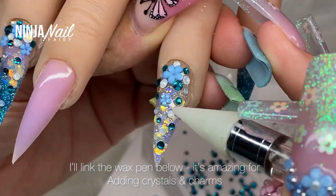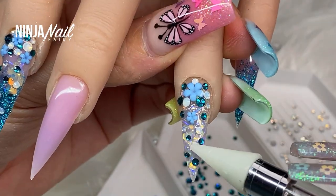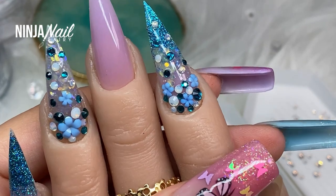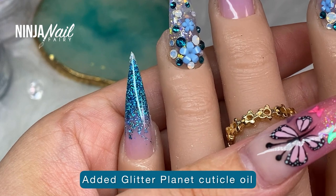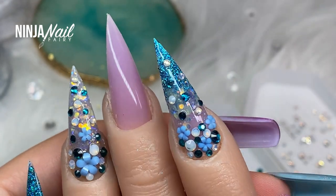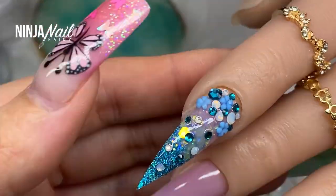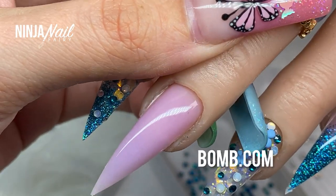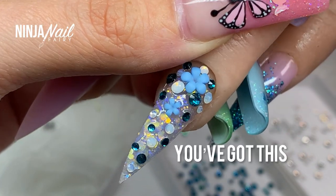Hit that subscribe button, give me a thumbs up, and leave me a comment down below if you think this set turned out cute. This is the final look — I'm going to go ahead and cure it in the light and add some cuticle oil just to make my hand look fancy and not all dusty and rusty. Like I said, it's not perfect and the dual form application isn't 100%, but it still looks freaking bomb. Thank you so much for watching, and as always please remember that you are bomb.com, lit as anything, and don't ever let anybody tell you any different — because you've got this and I love you.